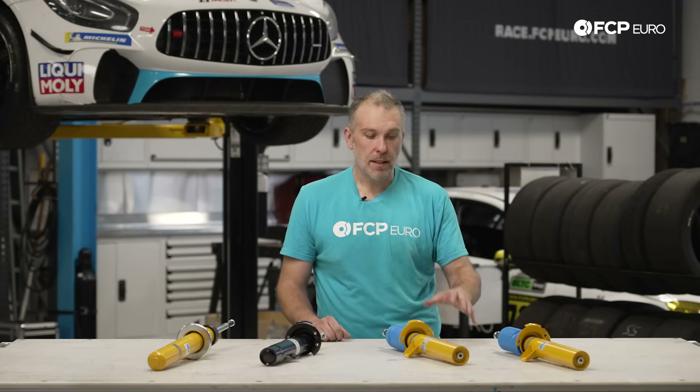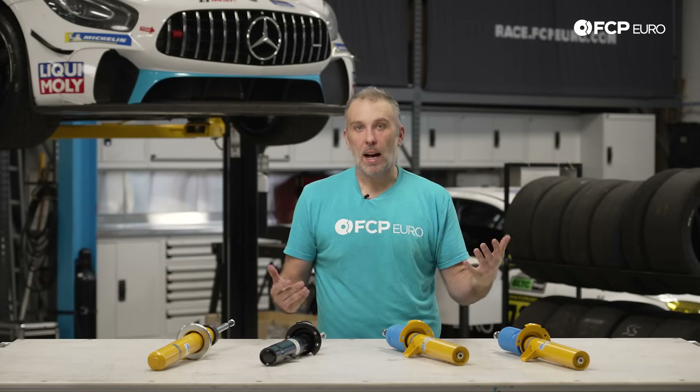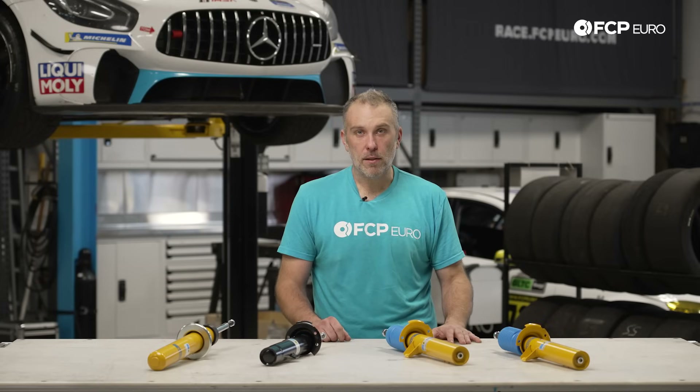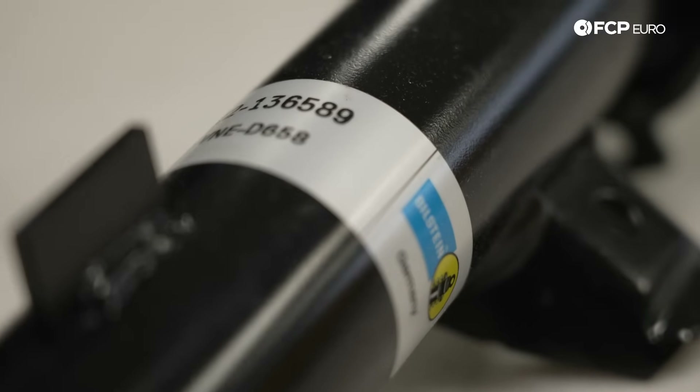What should I get for my car? Does it have bump stops inside or not? Do I need to use lowering springs with these? These are very common questions, and at the end of this video you're going to know exactly what the difference is between these three options and be able to make a better decision. With that said, let's start with the B4 OE style replacement and then we'll go from there.